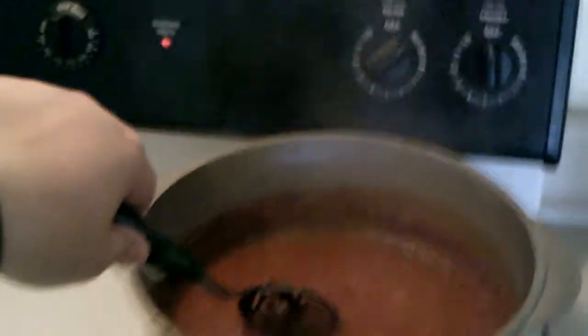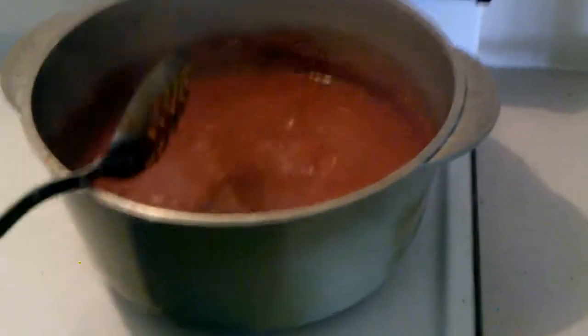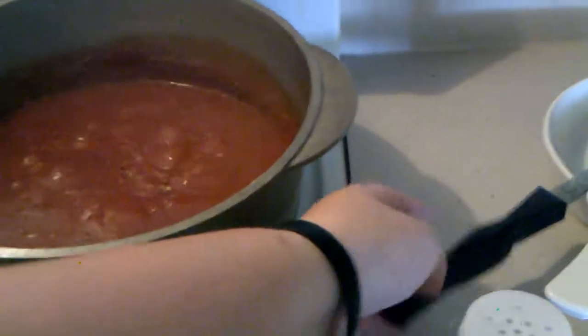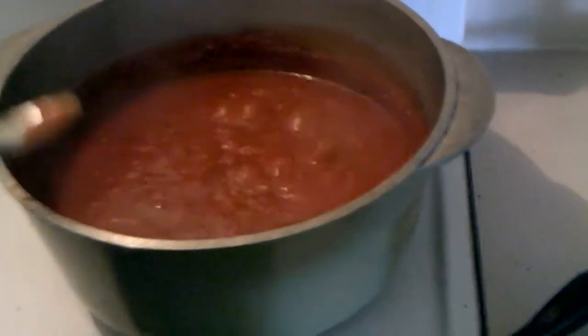And then we'll stir this. And that looks like it's about time to add the noodles. But let me give this a stir. There we go. That is wonderful. Now I'm just going to turn it off.